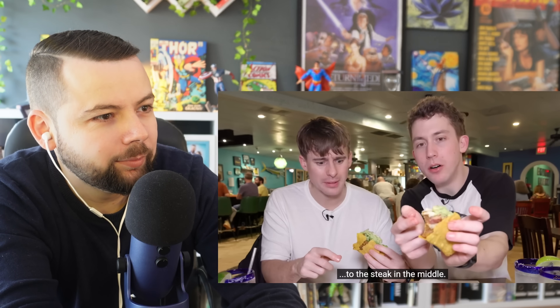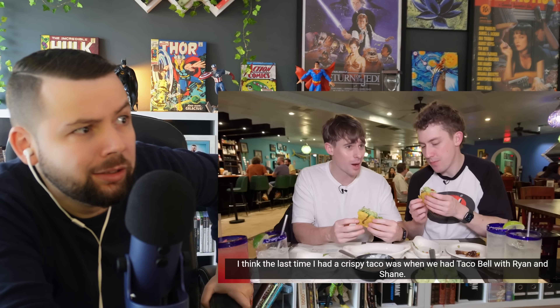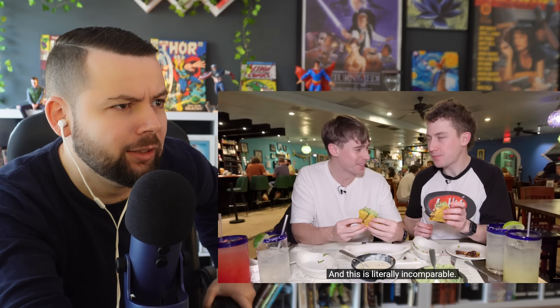Back to the crispy taco — the texture difference is incredible. The crispiness is so good, super soft in the middle but warm and crispy on the outside. One Brit says the last crispy taco he had was Taco Bell. The other says there's no comparison — don't compare this with Taco Bell. The reactor admits he tried Taco Bell a couple of months ago and kind of liked it — so if he likes Taco Bell, he'd love this.